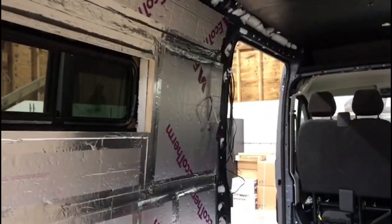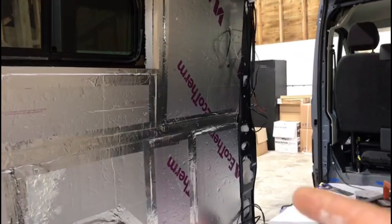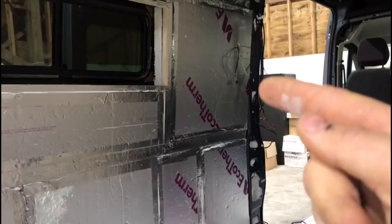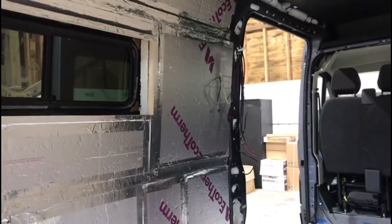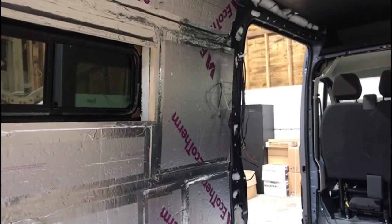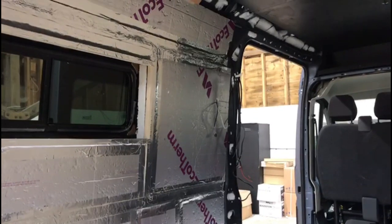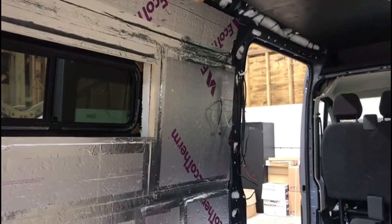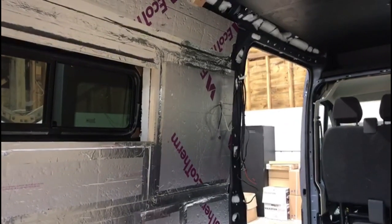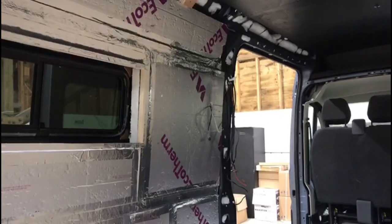Before we put the wall on the passenger side, I need to work on this pillar above the sliding door. I need to pack it out with some structure using plywood and CLS before we box it in and shape the piece of wood surrounding the sliding door.